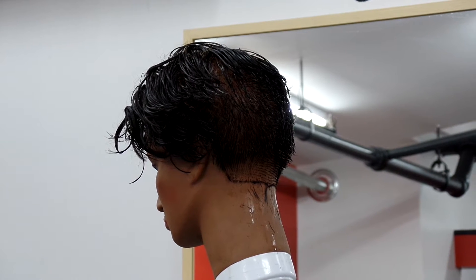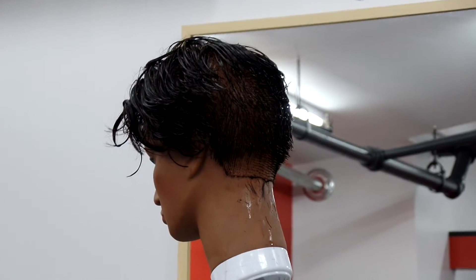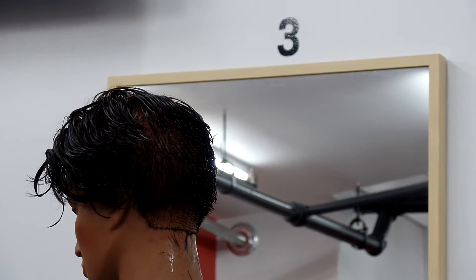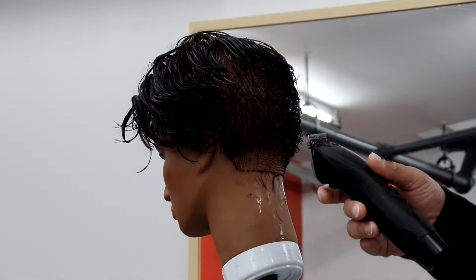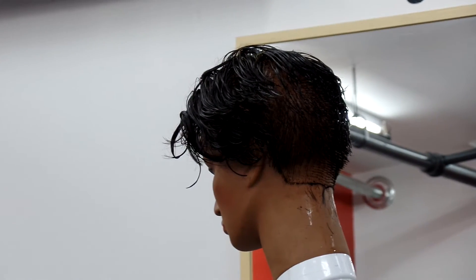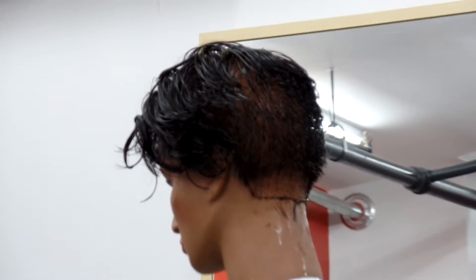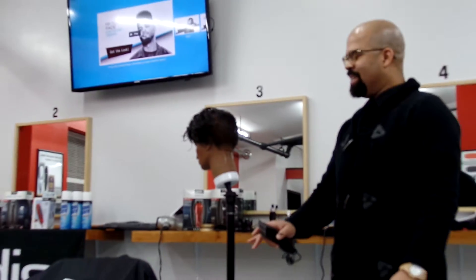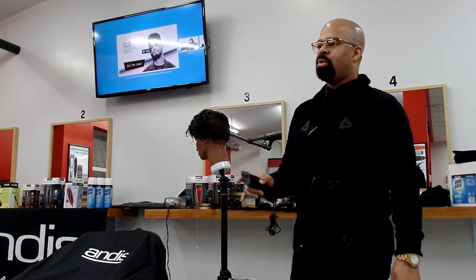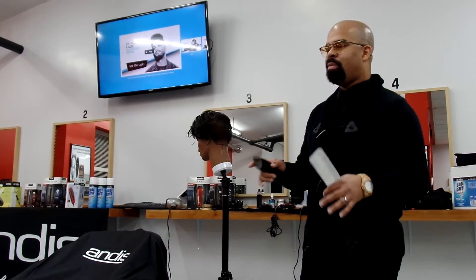Or a clipper over comb or shear over comb. Anybody else? Clipper over comb. The average barber will take it over — 1/16th now — do the same thing, and then probably do it halfway open, do the same thing, then all the way open, do the same thing. Take that 1/16th off and then put a number two on — same thing — then halfway open, same thing. That's what the average barber will do. That's the reason why the 1/16th and the 1/8th attachment combs are the most often bought attachment combs in every beauty supply store across America because of that very fact.